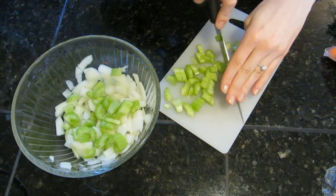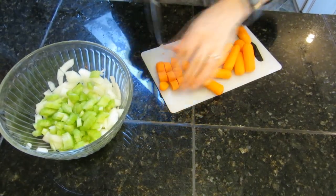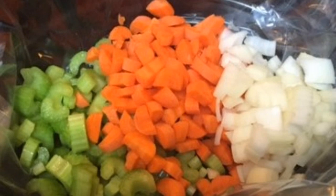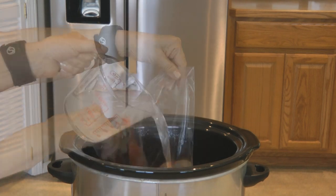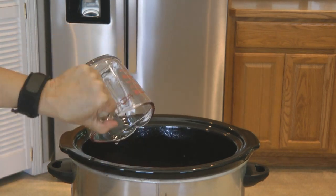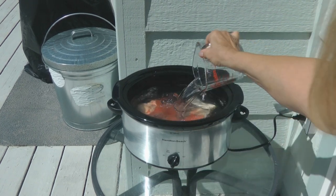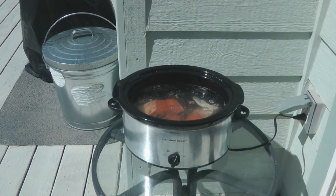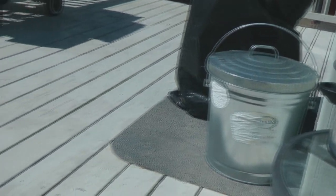Then you want to rough chop some carrots, celery, and onions, and place them into the bottom of your crock pot. Top it with your leftover fish, then fill your crock pot with water. During the summer it can be stinky when you make it in the house, so I like to place the crock pot outside on the deck so the aromas go out into the fresh air and not into my home.